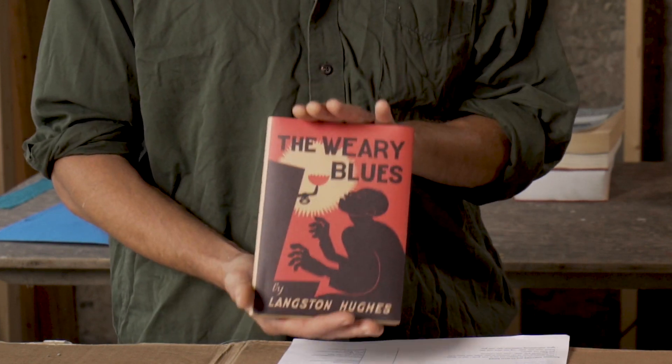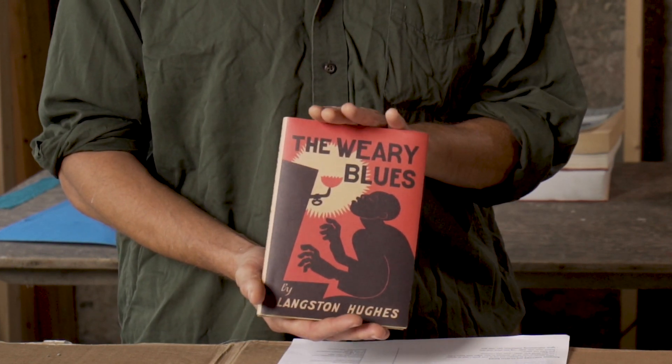We hit on this one particular poem called Harlem Night Song. A lot of these poems that Hughes wrote were a striving for joy against a backdrop of tragedy, loss, hardship —